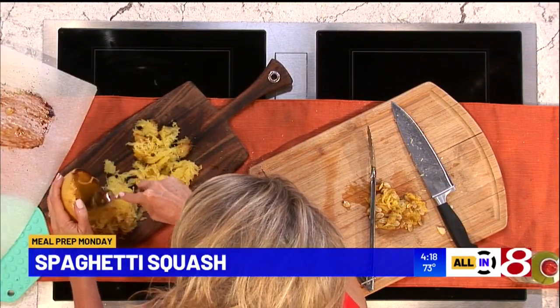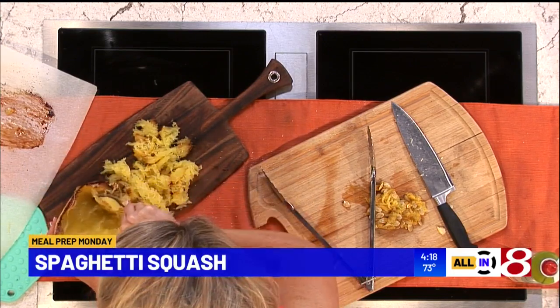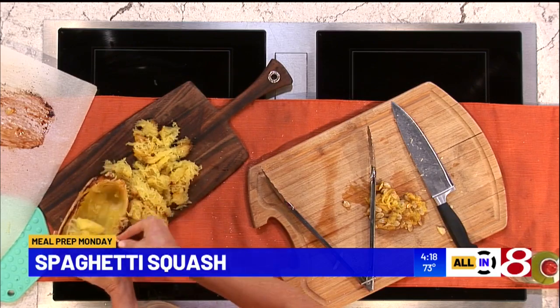The cool thing about using spaghetti squash is that a lot of people use it as a low-carb swap for pasta. Pasta is about 200 calories with lots of carbs. Spaghetti squash is 40 calories and has hardly any carbs — it's a lot of water, a lot of fiber, and a lot of nutrients. And it tastes amazing. I don't necessarily think of it as a swap for pasta, but just as its own delicious thing by itself.